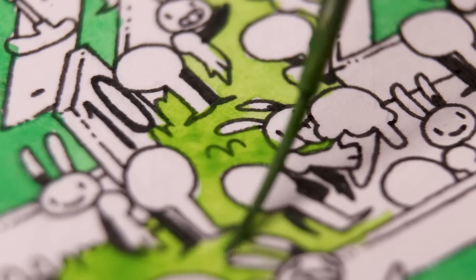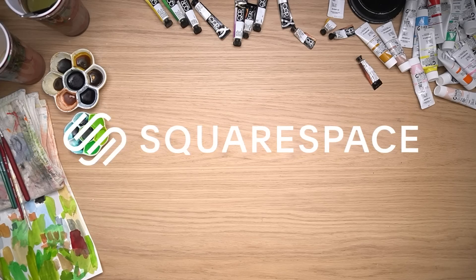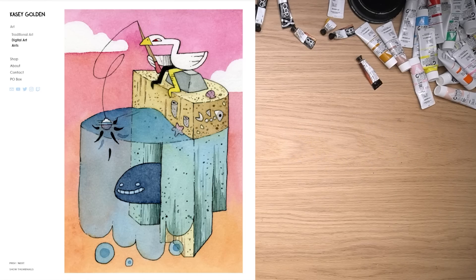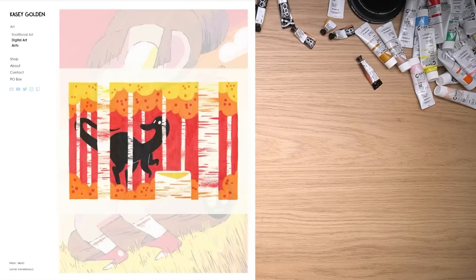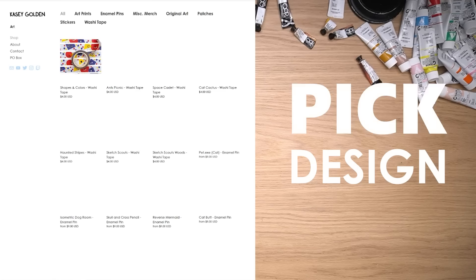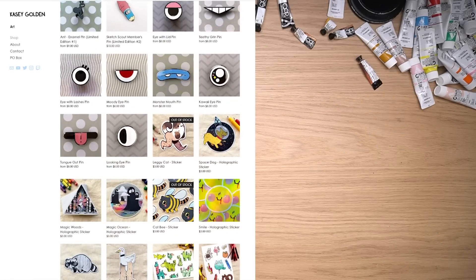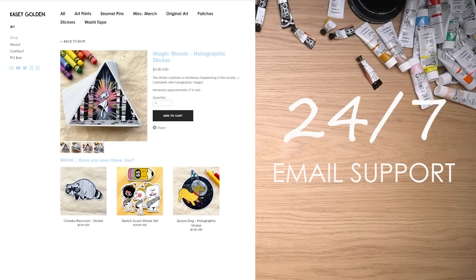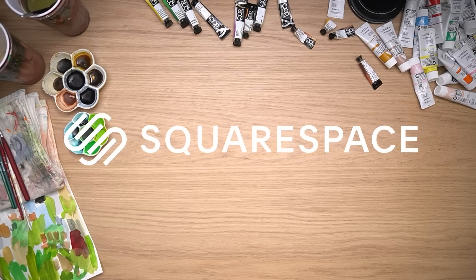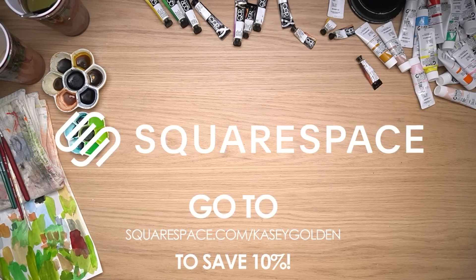Speaking of painting and easy things, let's thank the sponsor of this video. Squarespace is the place for artists like me and you to make a website, a gallery, a shop, sell your stuff, or just show off your art. Because I don't know how to make websites — I took a website designing course one time and it was not fun. That's why Squarespace is here. Pick one of their award-winning designed templates and if you want to edit it, you can. Make adjustments, make it yours, make it unique. It's super easy and they have 24/7 email support. We all know you've been putting off making your own portfolio website for a very long time — now's your chance. Head to squarespace.com for a free trial, and when you're ready to launch, go to squarespace.com/caseygolden to save 10% off your first purchase of a website or domain.